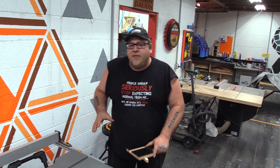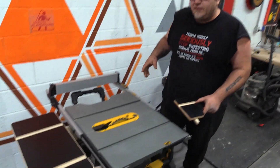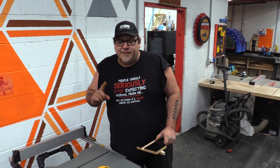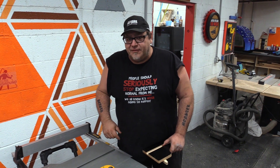Hey everybody, so if you were one of the ones that ordered the DeWalt InfiTable, I'm going to show you how simple it is to set up. Now you do have to modify your saw a little bit, but let me show you how easy this is.